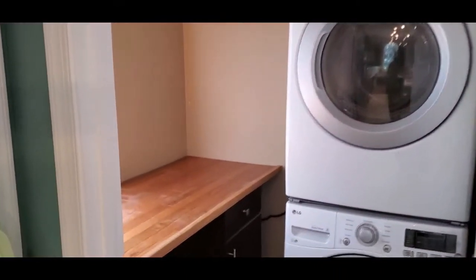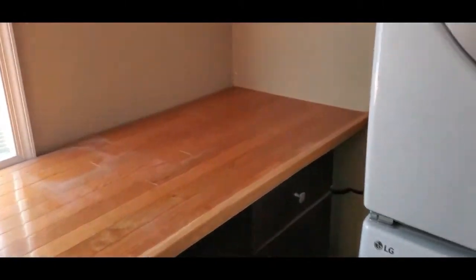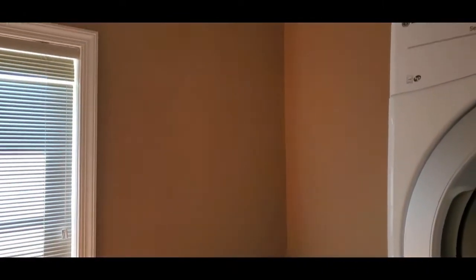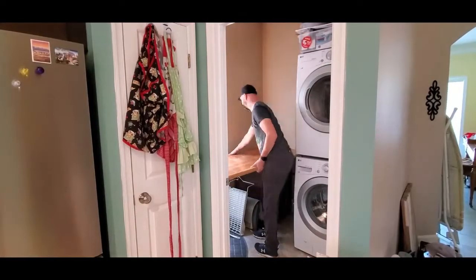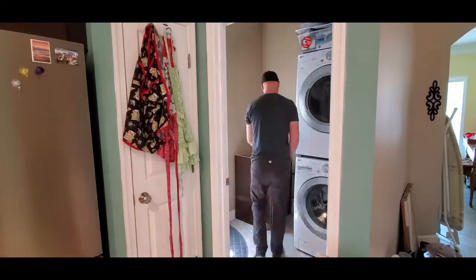Hey everybody, it's your old pal Wood Doofus here. We're going to be remodeling this laundry room storage section — it really doesn't make any sense. We're going to be taking out this weird flooring top here; I'm going to reuse it later. We've got the cat stuff in there, and this weird thing — we're taking that out.